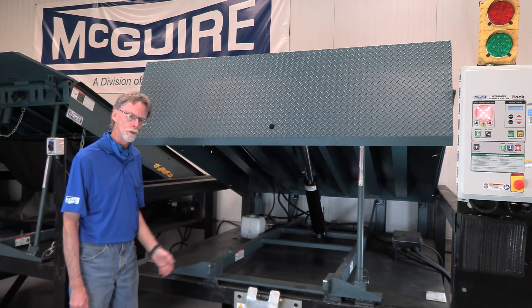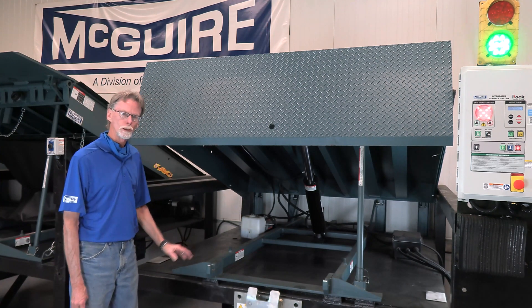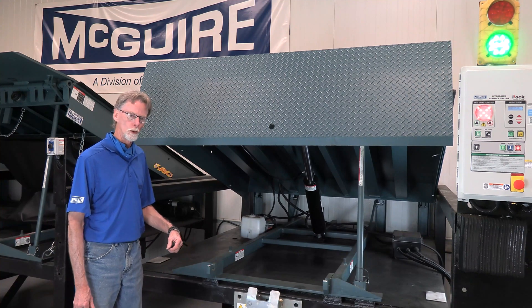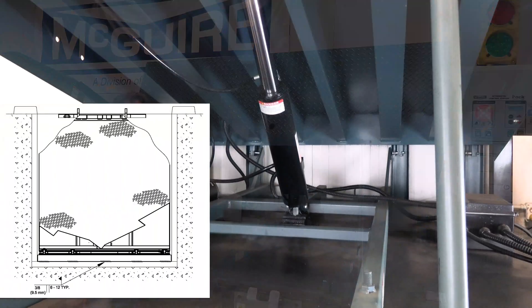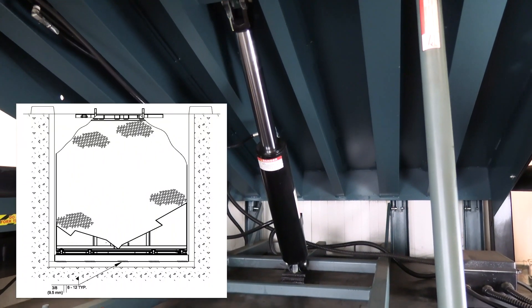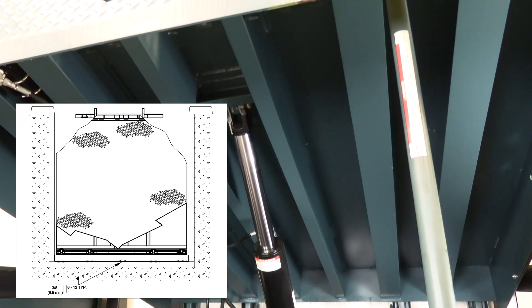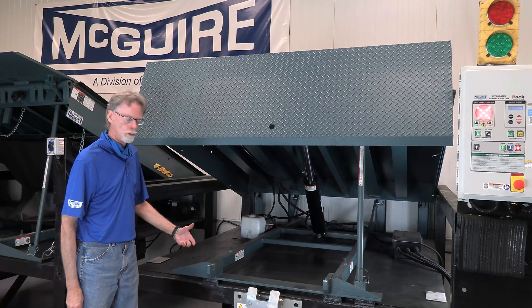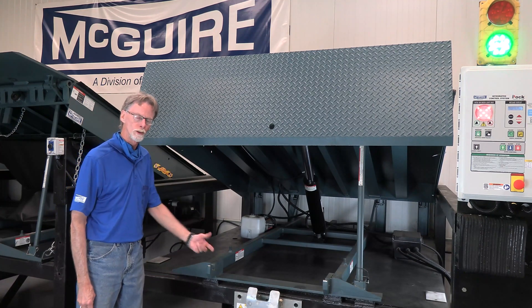Across the rear angle of the frame, where it meets the pit curb steel, that area needs to be welded in accordance with our owner's manual. If you look into the owner's manual, you're going to see that it's a 6 inch weld, 6 inch on centers.